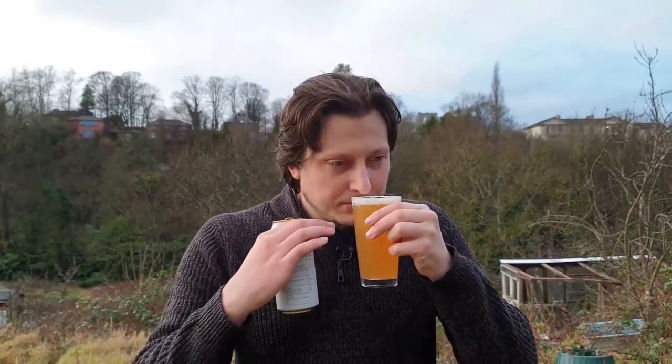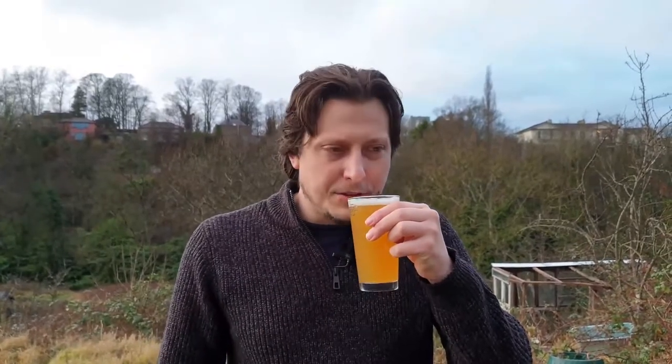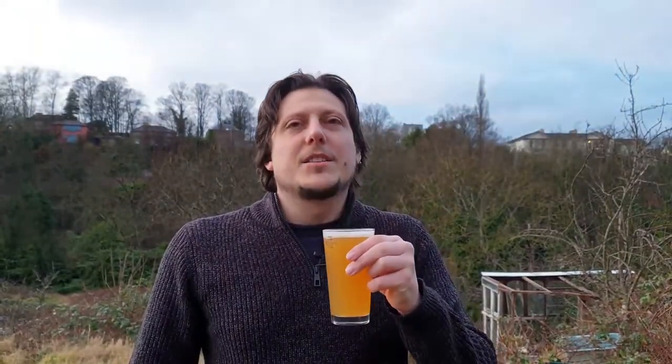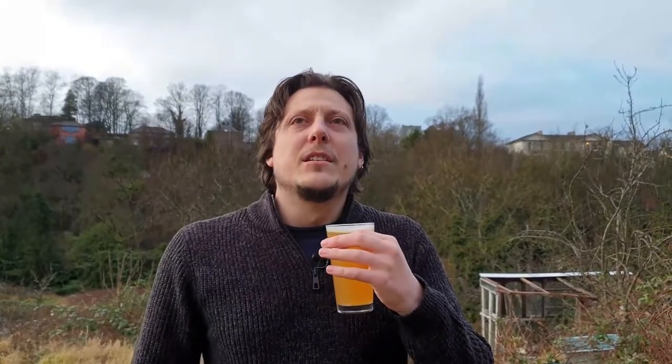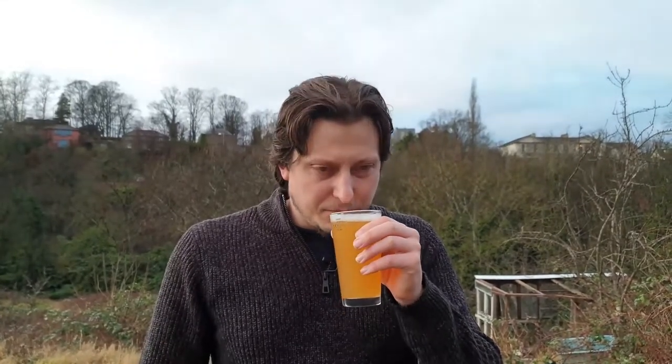It's a little bit like Saison — sort of like a juicy, slightly thick kind of Saison, but one that's a little bit more heavy on the Brett than your typical Saison style. It's good. And I'd say there's a pepperiness. It's very sort of summery, kind of like hay. Some really nice, refreshing notes in there.